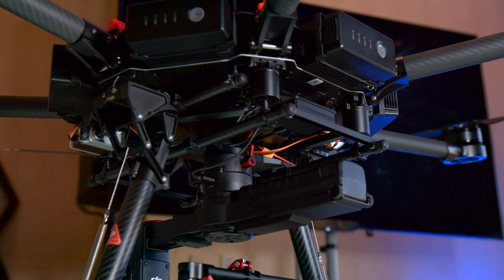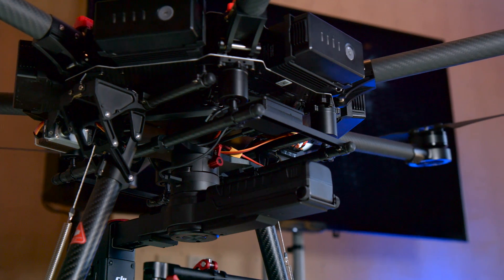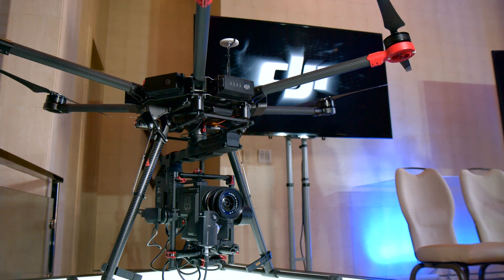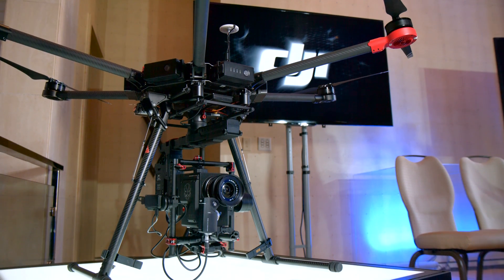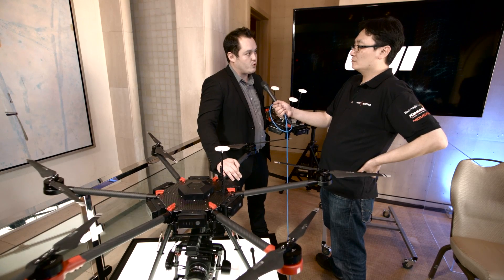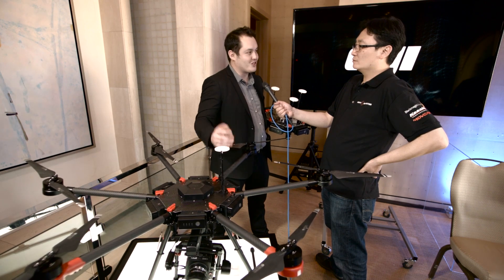The M600 is $4,599 in its base format and will be available very soon. When DJI launches new technology, we stick to our word and make it available as soon as we can.